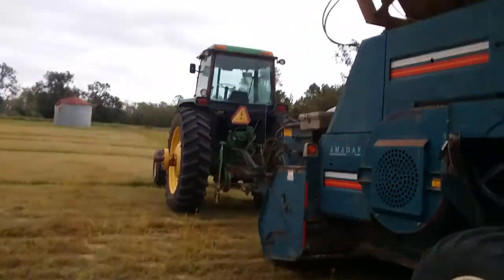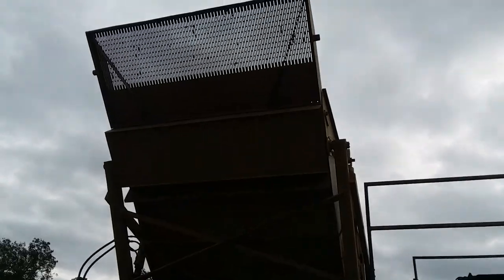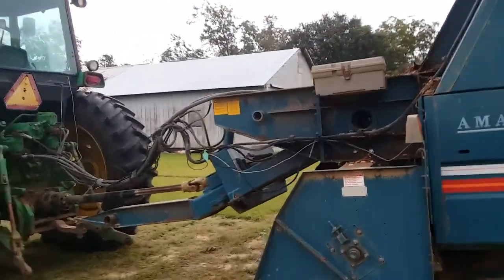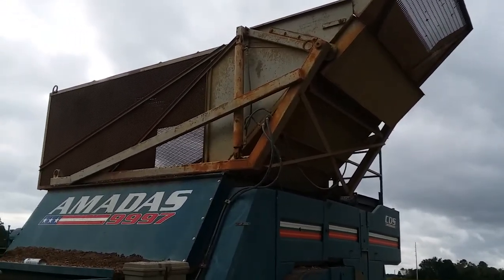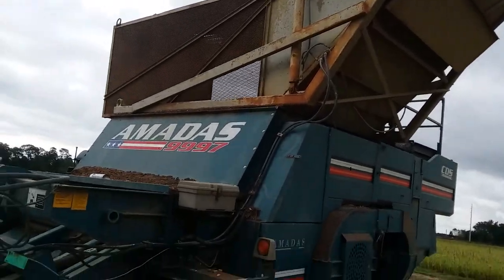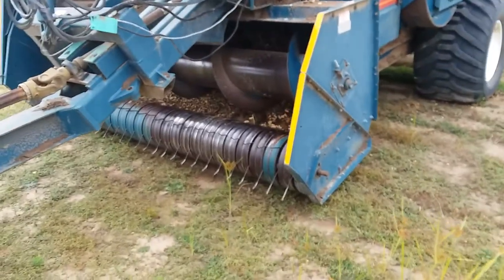This is the peanut combine. It dumps up there on those pins, and the peanuts come out right up there out of that tail — I call it a tail, nobody else does, but that's what I call it. As you can see, that's how it pivots — it pivots up and dumps over into the peanut cart, then the peanut cart lifts up and dumps over. I was going to get some footage this year but I've been so busy I haven't had time.